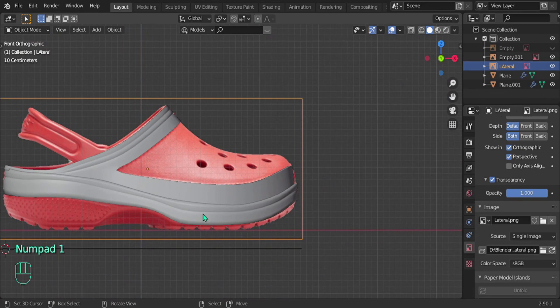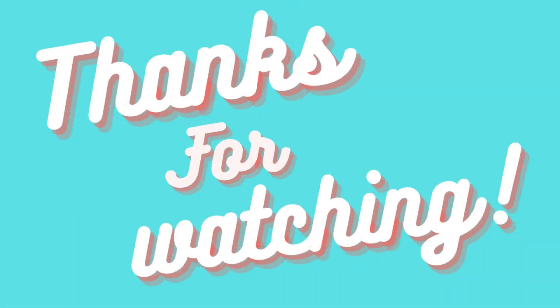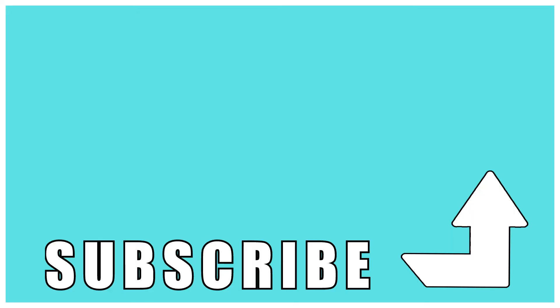Now let's move on to the toe box. Alright, so that's the end of part 2 - click the playlist for part 3.